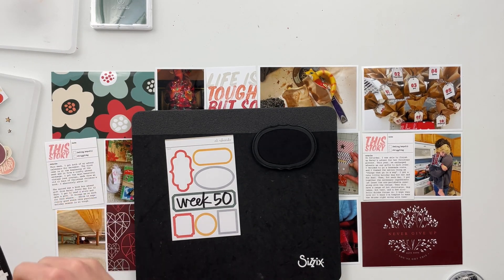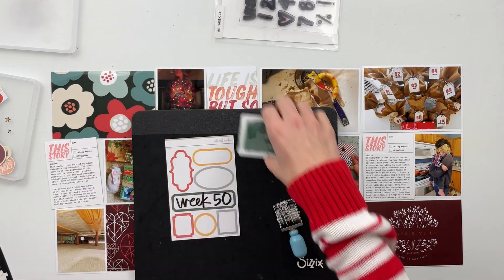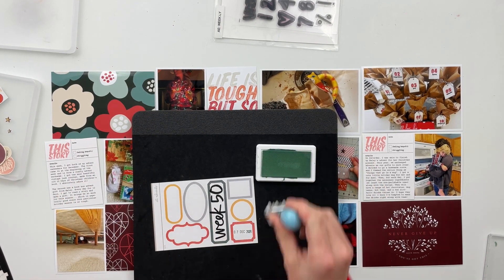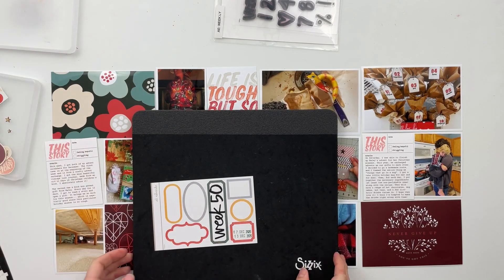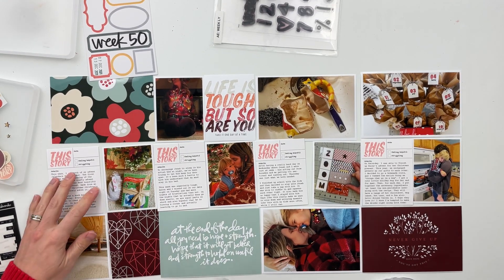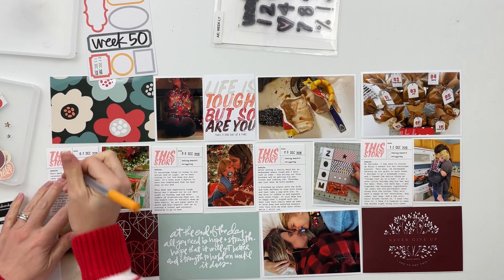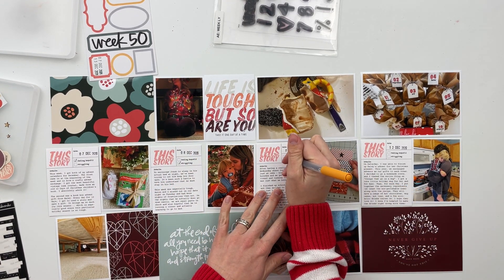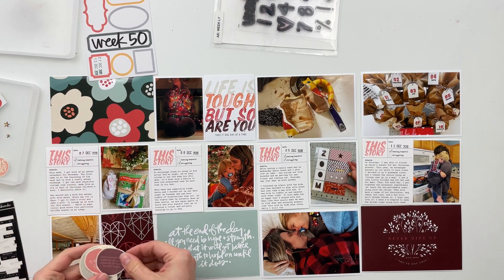I also pulled out some of those label stickers from the Storytelling Basics kit from Allie Edwards. She has some of my favorite label stickers in her shop — the shapes of them are awesome for things like this. What I especially love about these ones is that they are almost like a cardstock paper sticker, versus in the past they've been a slightly slicker surface, and these are not slick at all. I definitely made sure to grab a couple of sheets of those when the supplies went for sale, and they are still in the shop now as well.